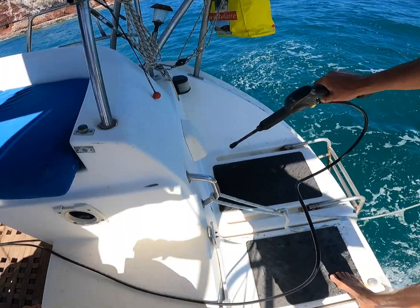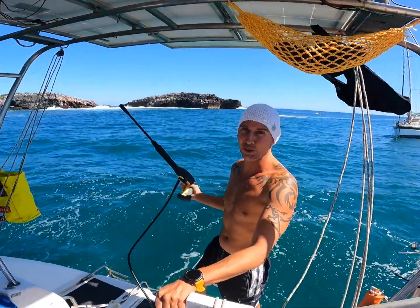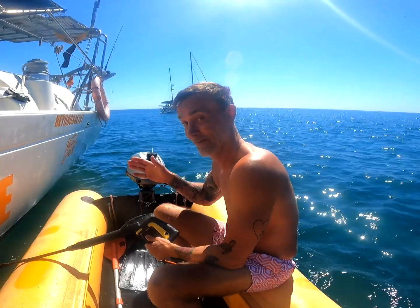Yes it will! Awesome guys, let's see if we can do the bottom. Second test — will it clean the upper hull of the boat? Yeah buddy!